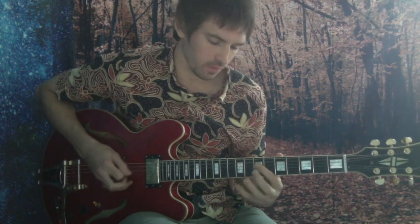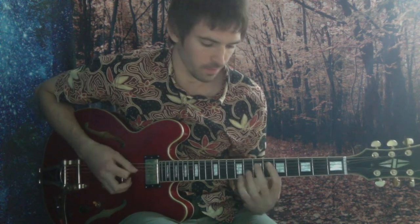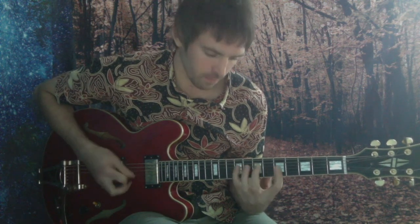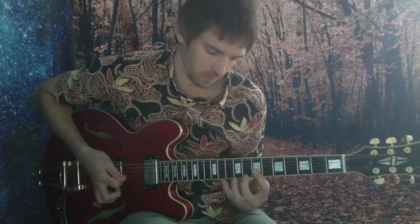Let's run the second half of the riff. It's from this root. I'm going to stop on that flat 3. It's from the root.